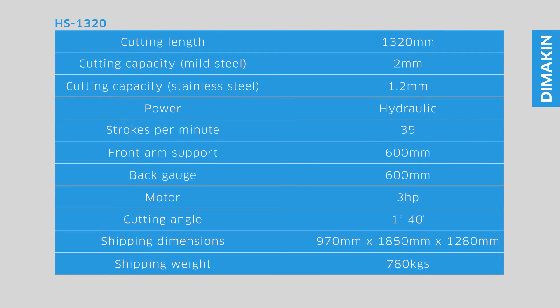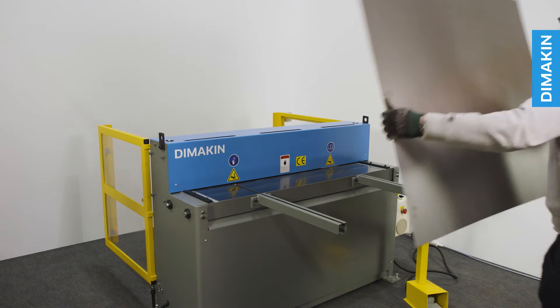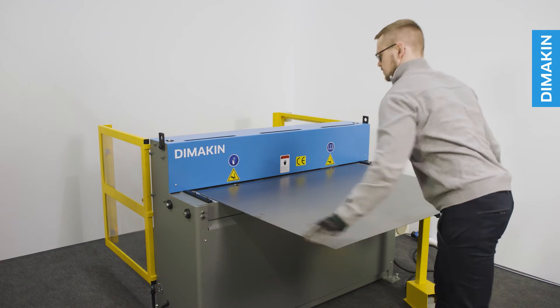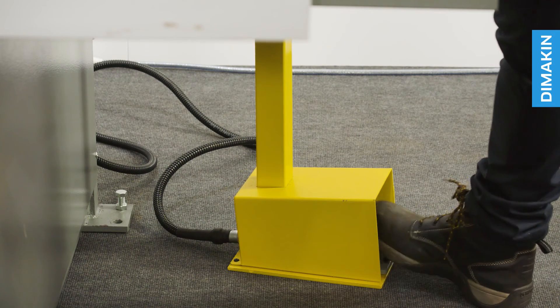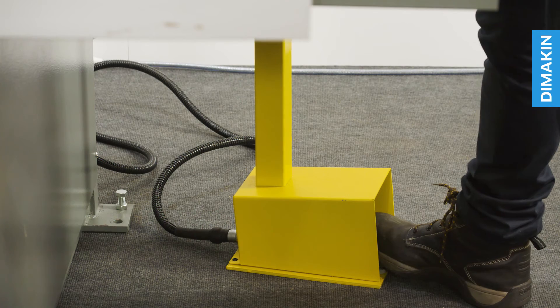The Dimakin HS1320 sheet metal shear is a powerful shear and will prove its worth for years to come for any fabricator who regularly cuts sheet material. Squaring material and obtaining precise measurements is easy — lay the material onto the machine bed, align with the measuring rule, and simply activate the machine using the foot pedal.